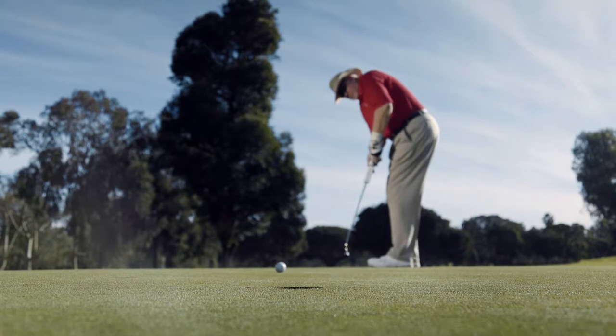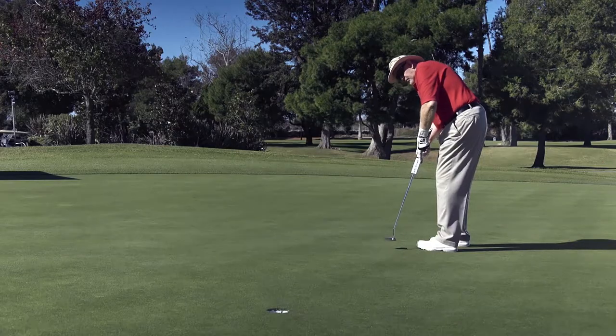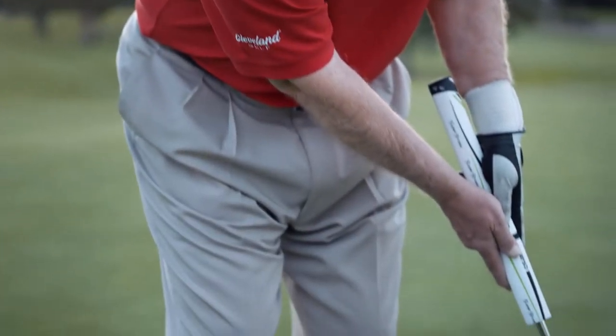With those putters that are balanced to fit your stroke mishits, test for the aim and alignment factor. Find the ones that you can aim best. Once you get the putters that you can aim, that are balanced for you, and they fit your body, take those — several of them, I hope — to the putting green and find out which one you make the most putts with.